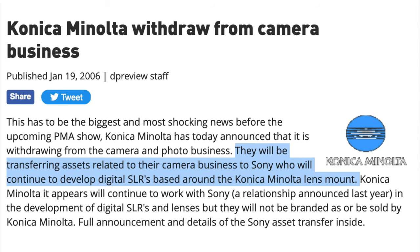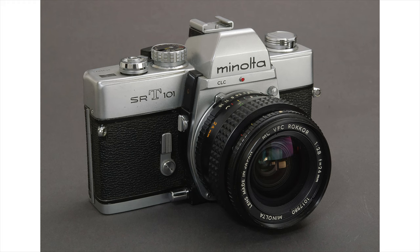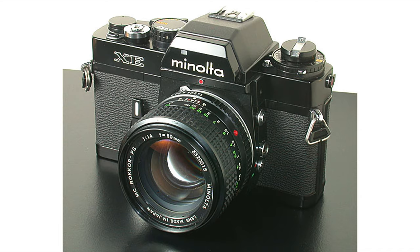Sony actually has some nice heritage they can tap into to create some beautiful vintage cameras. As you know, Sony bought Minolta many years ago, so they can actually use the original design of some of the nice, beautiful Minolta film cameras — like the Minolta SR2 or the Minolta SRT-101. There is also the Minolta X-D11, the Minolta X-700, the Minolta X-E, and many other cameras that look very beautiful.